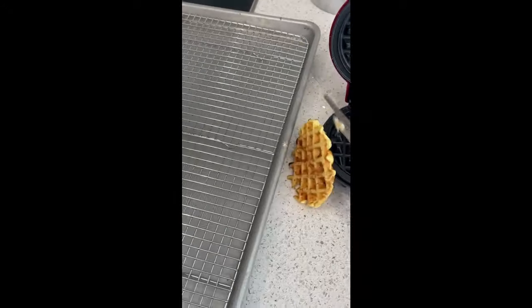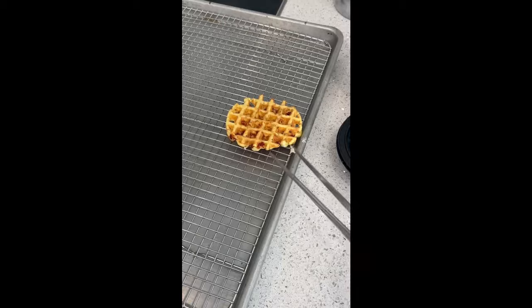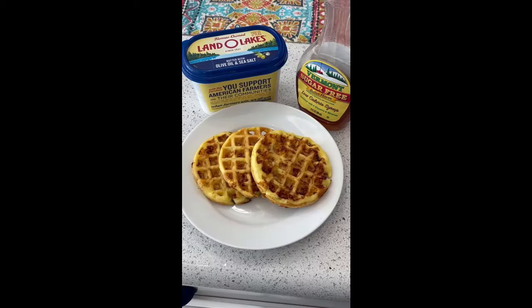Put it on a cooling rack. And here we have our Chaffles, or keto waffles.